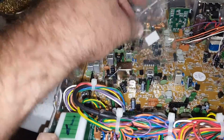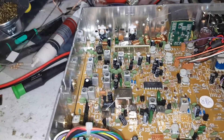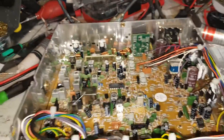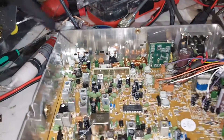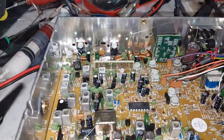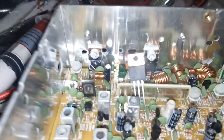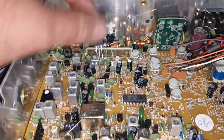This is Jason from Jokerman Electronics. Today we're going to show you a 959 - we're upgrading a 959, basically adding the final upgrade, putting this final in place of the old one. It's a lot of work to do.